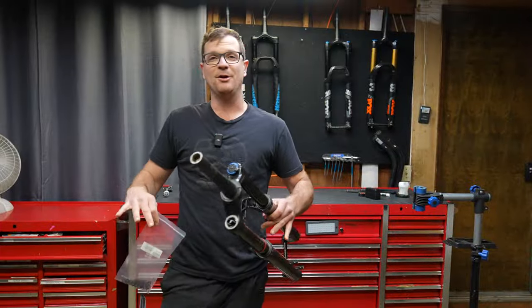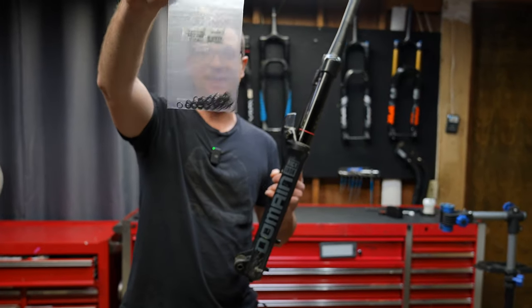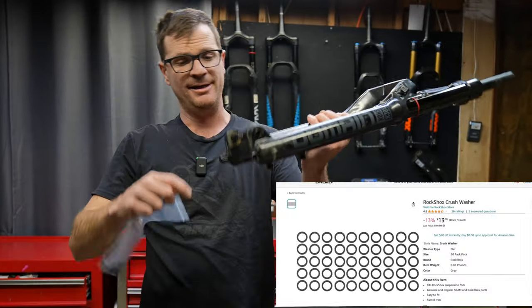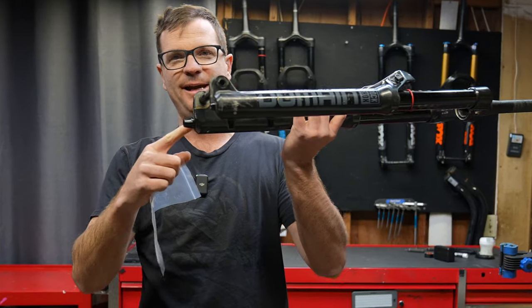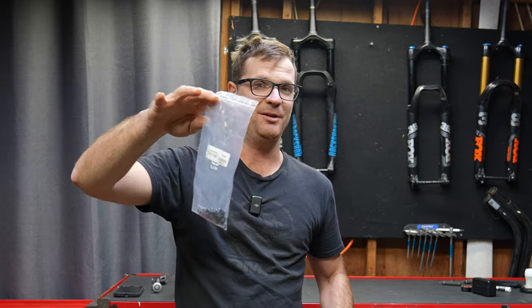If you ever plan on taking a RockShox fork apart, you absolutely have to buy these — it's $11 for 50 O-rings. They go in the bottom of the feet of the lower legs right here. If you do not put new ones on, I promise you it will leak.